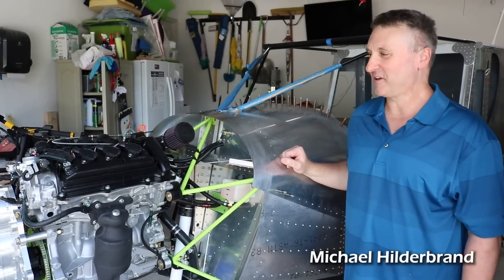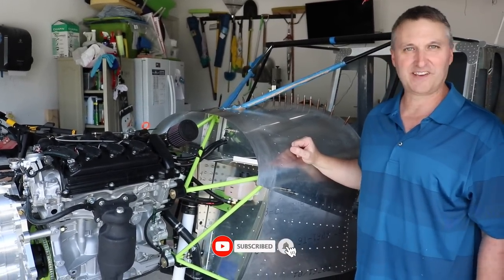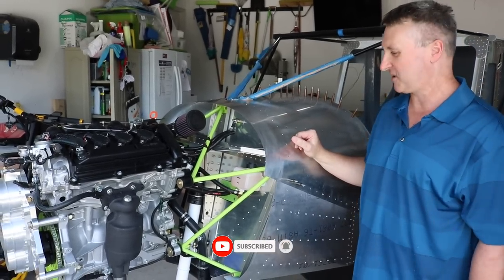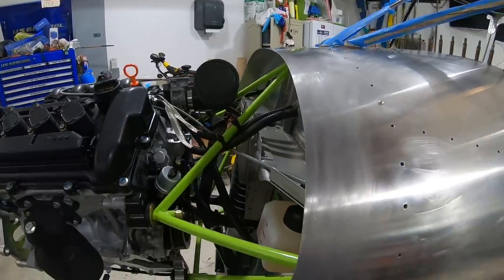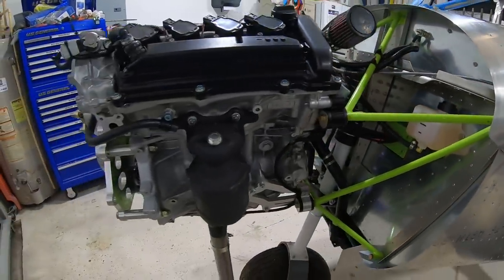I'm Michael Hildebrand, I'm here in Ocala, Florida, and this is my Zenith 750 Cruiser aircraft. I'm using a Viking 130 engine on this aircraft, and I've been working on this for about a year and six months.